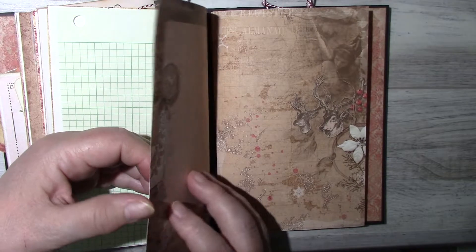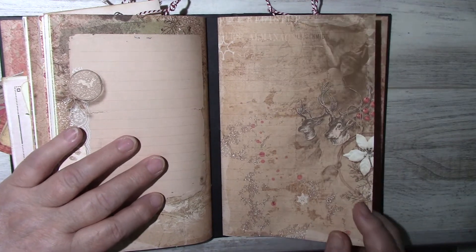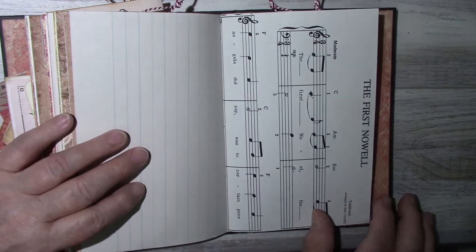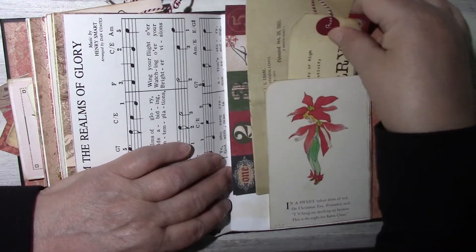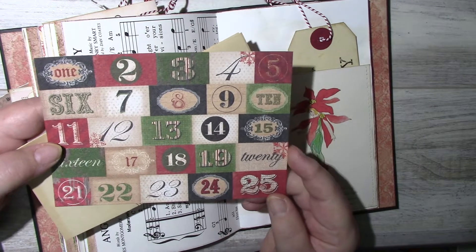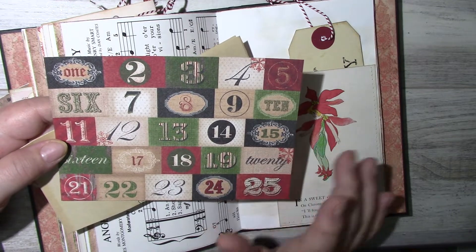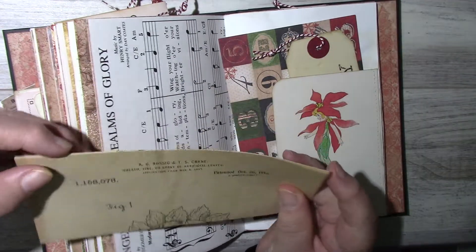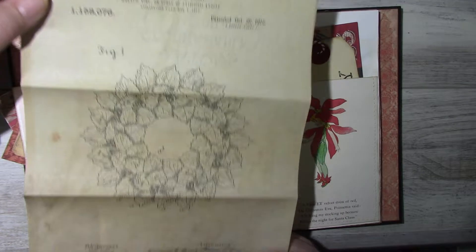Canada Post is having a promotion for October where they have free Tuesday shipping, so anyone interested in shipping to Canada — it's free shipping, an $18 to $20 saving. There's sheet music, another corner tuck, and a definition tag for 'Merry.' I included a pad where if you want to do a December daily from the 1st to the 25th, you can cut them up and use them through the journal. And here is a pattern drawing for a wreath — it's a digital.